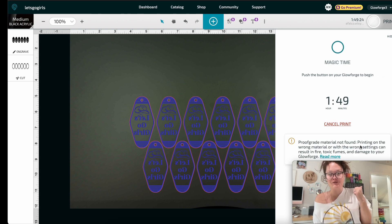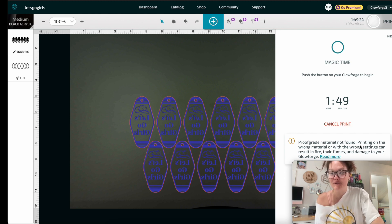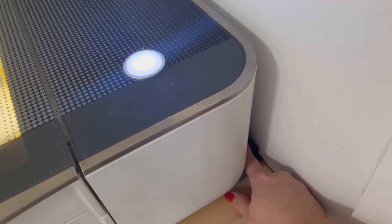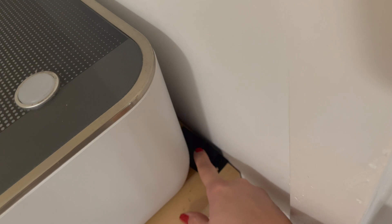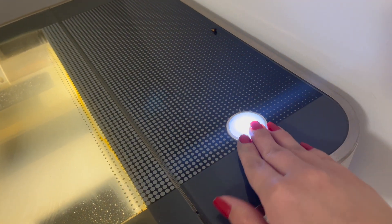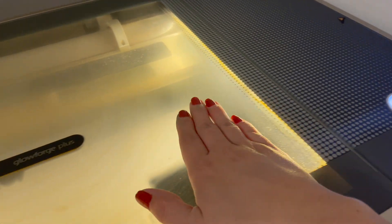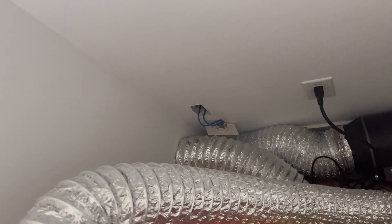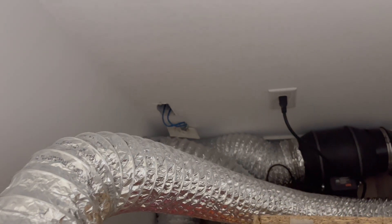Once you have as many keychains as you need laid out, press the Ready button and the Glowforge will start processing — it looks like we'll be here for almost two hours. Go over to your Glowforge and press the blinking blue button, then sit and wait. I have an external fan — make sure to turn it on high before pressing the button. I get asked a lot about venting: my vent is in the back and goes through the soffit of my ceiling.